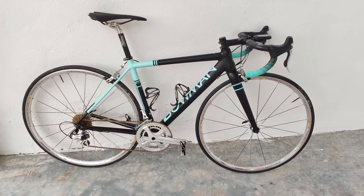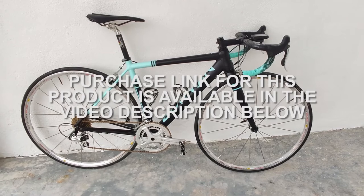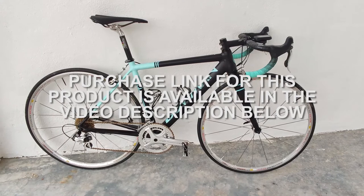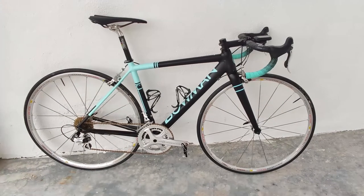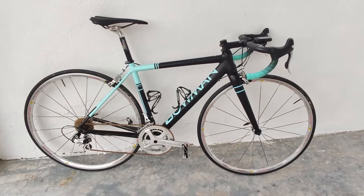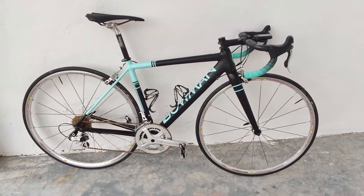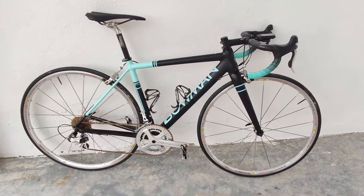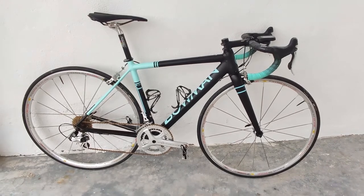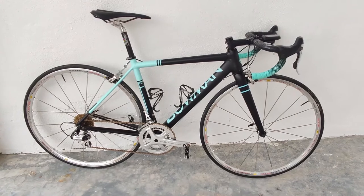The Potenza groupset is, I believe, the only 11-speed groupset currently being sold by Campagnolo. They have since moved on to 12-speed groupsets, and you can't find the older Chorus 11 and Super Record 11 groupsets on their websites anymore. I believe Potenza and Centaur are the only two 11-speed groupsets remaining in the Campagnolo range right now.